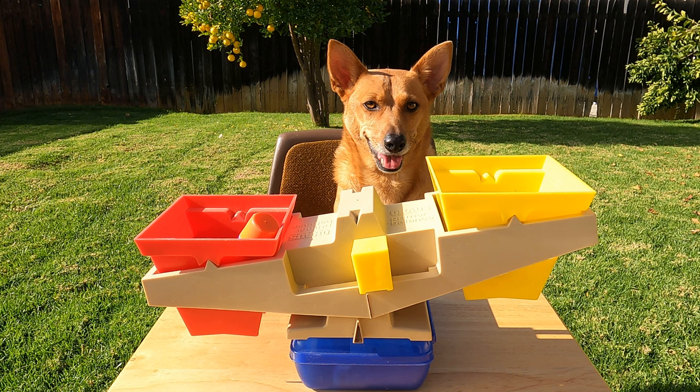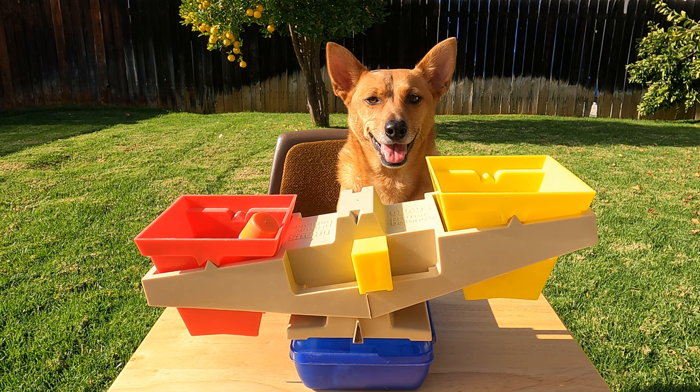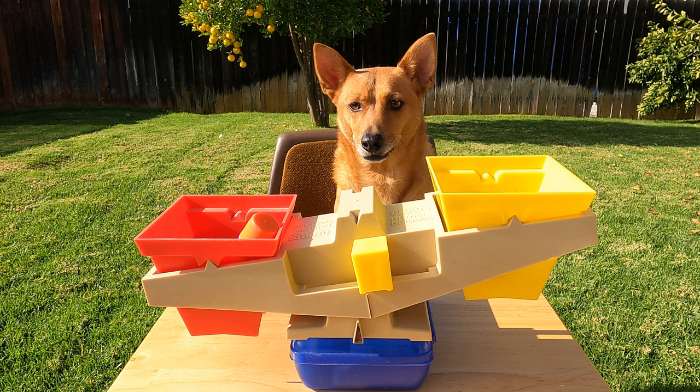Were you right? Ginger, which thing was heavier? Yeah, the glue stick. We can tell because the red side with the glue stick is down. The mouse is lighter — the mouse is in the yellow side, which is up. The glue stick is heavier than the toy mouse. The toy mouse is lighter than the glue stick.